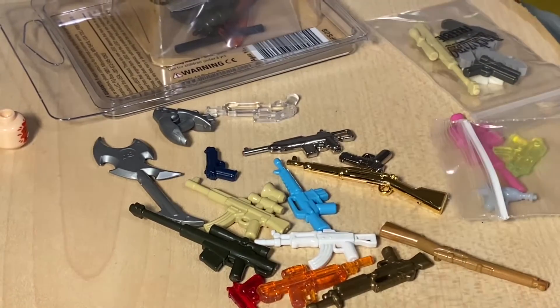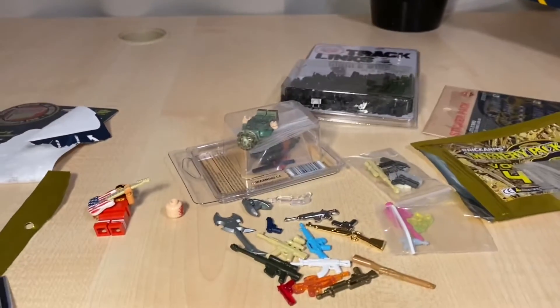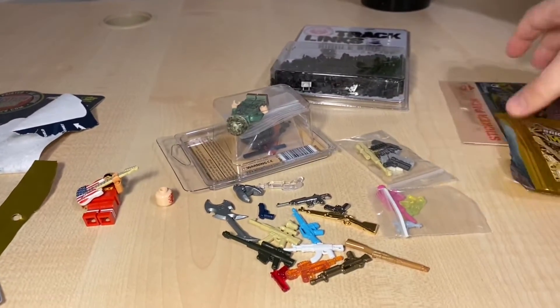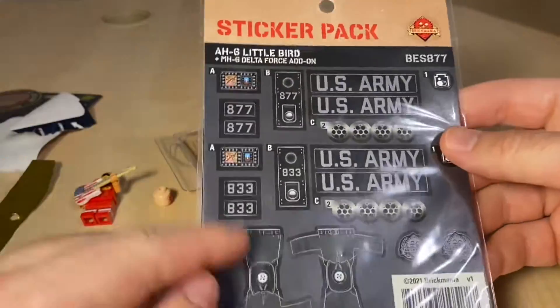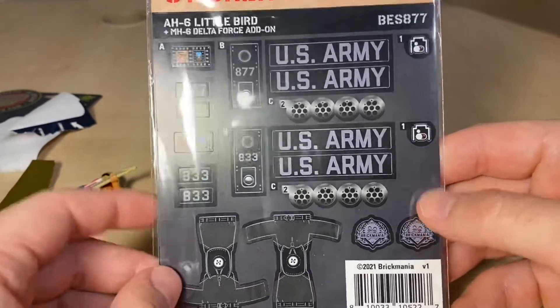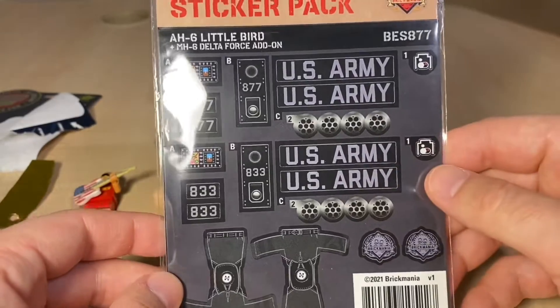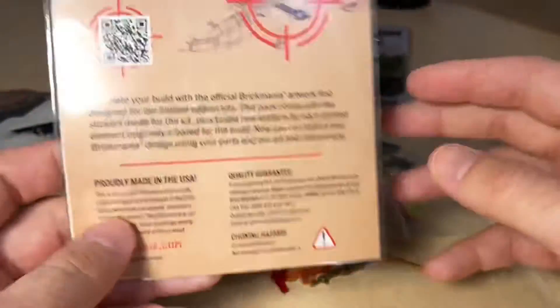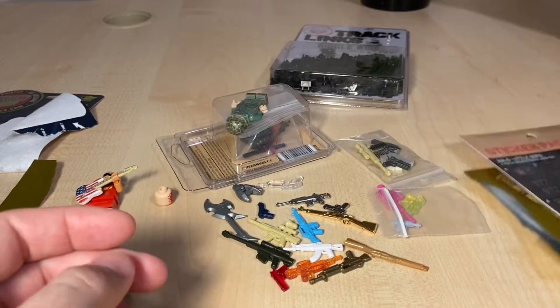That's the mystery pack done. Next I got this sticker pack — this is for the AH-6 Little Bird. I was missing the stickers because I got the older version of the Brickmania kit, so now I finally have them and I'll go ahead and apply them to make it look really nice.